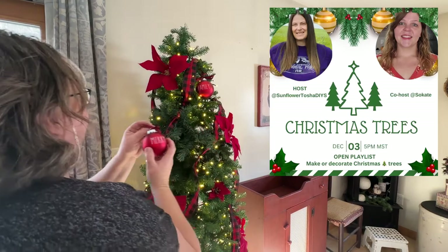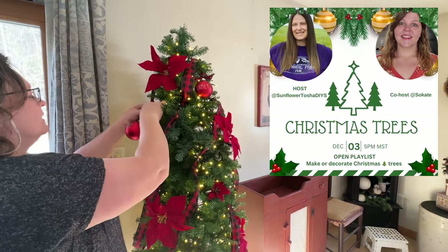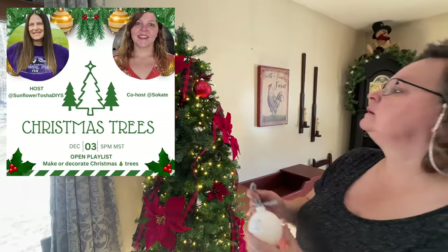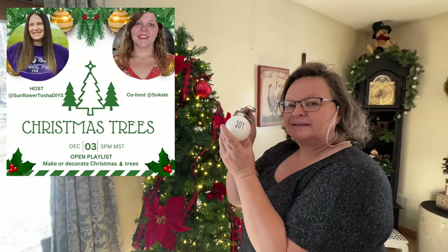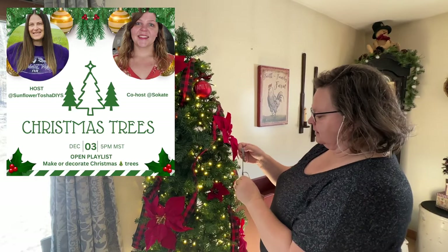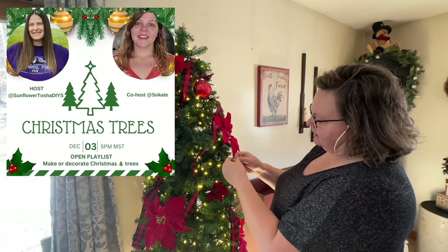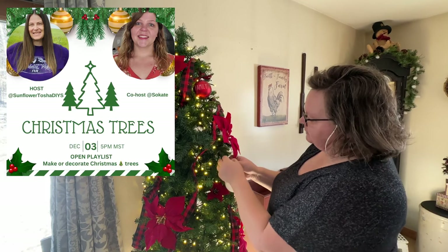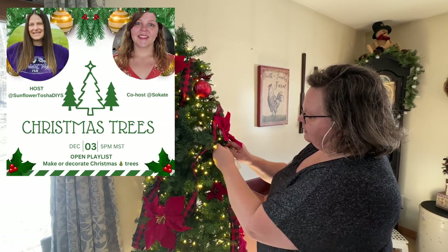This video is a collab put on by Tasha at Sunflower Tasha DIYs and co-hosted by So Kate. This is about Christmas trees — either making them or decorating them — and of course I picked decorating them. Don't forget to go down in the description and check out the playlist of all the awesome creators that'll be linked down there.